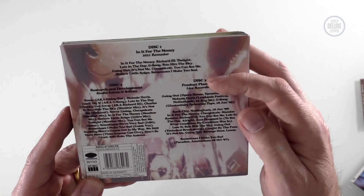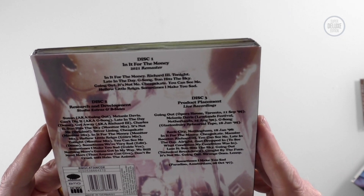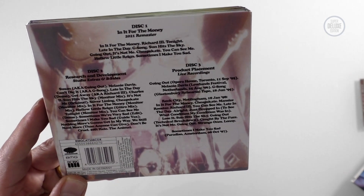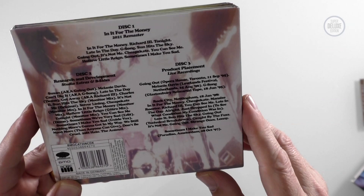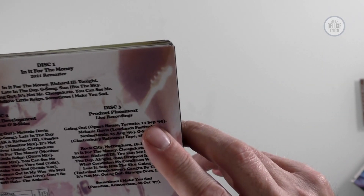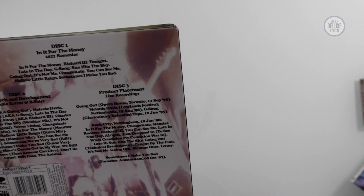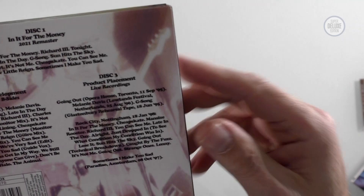They've really crammed it in — I think this is an excellent three-CD reissue. You get the remaster of the album on disc one. Disc two is pithily called 'Research and Development,' so it's lots of early mixes, monitor mixes, guide vocal versions, B-sides and so on. The third CD is called 'Product Placement: Live Recordings,' and that's exactly what it says on the tin — a load of live recordings.